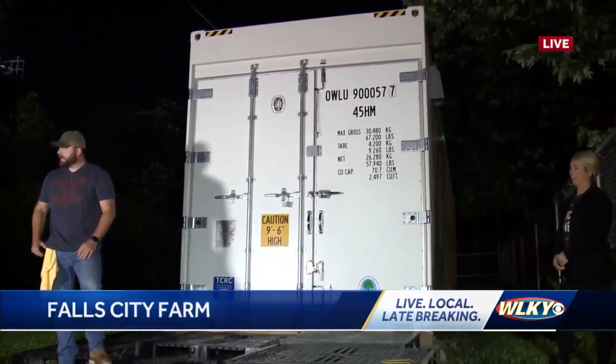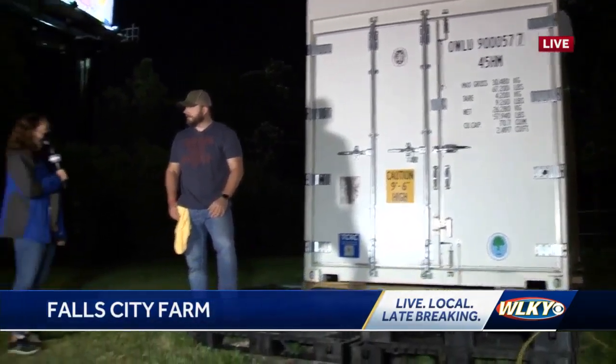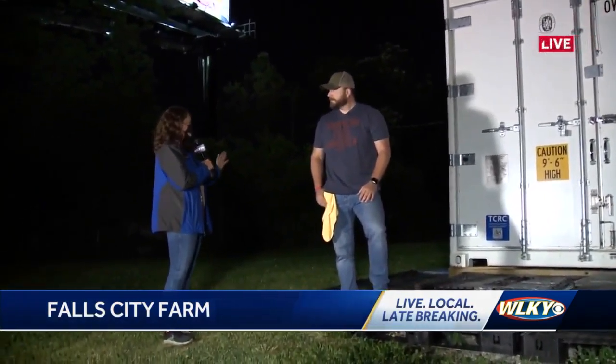This thing is 320 square feet. It is a 40-foot reefer container, so it's insulated, and we keep it a nice 64 to 70 degrees throughout the entire day, depending on the time of day. It's really neat.